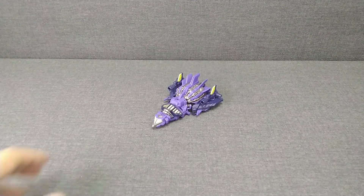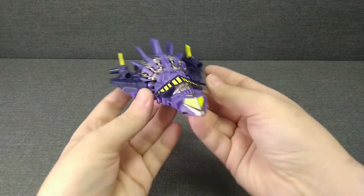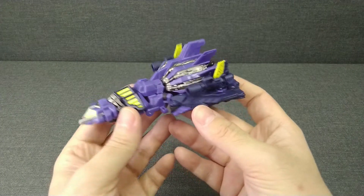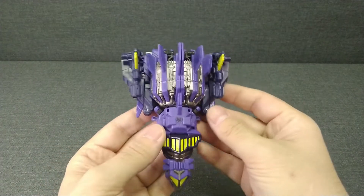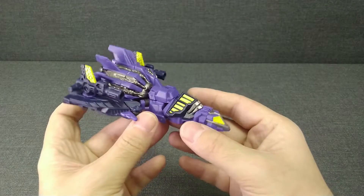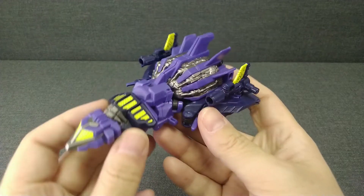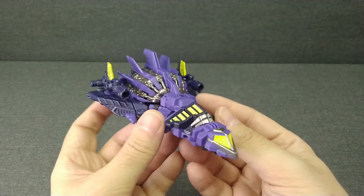Всем привет, с вами музей роботов-трансформеров, и сегодня у нас на обзоре достаточно раритетная модель — это персонаж Бластов. Модель родом из 2012 года, образ взят из компьютерной игры «Падение Кибертрона». Необычное цветовое решение — фиолетовый кибертронский шаттл.